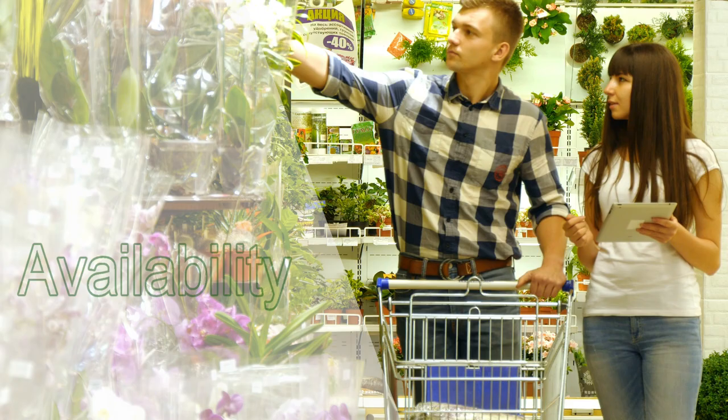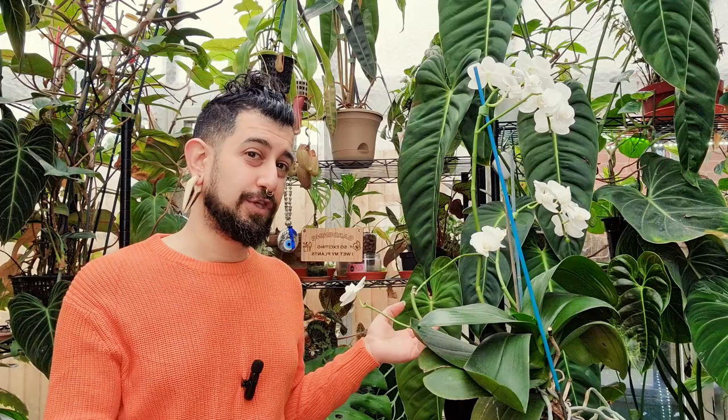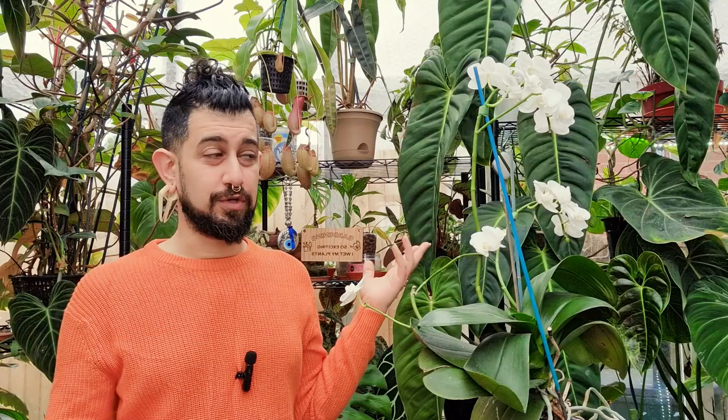Coming into availability: yes, it is a relatively easily available plant, at least in my part of the world — and I'm not just talking about the UK. I'm pretty sure this is widely available across the majority of Europe. You can get this plant easily even in places like Greece and Cyprus, which don't tend to get quite as many tropical plants readily available due to slightly drier conditions. But this is even one that you get there. Relatively easily accessible.